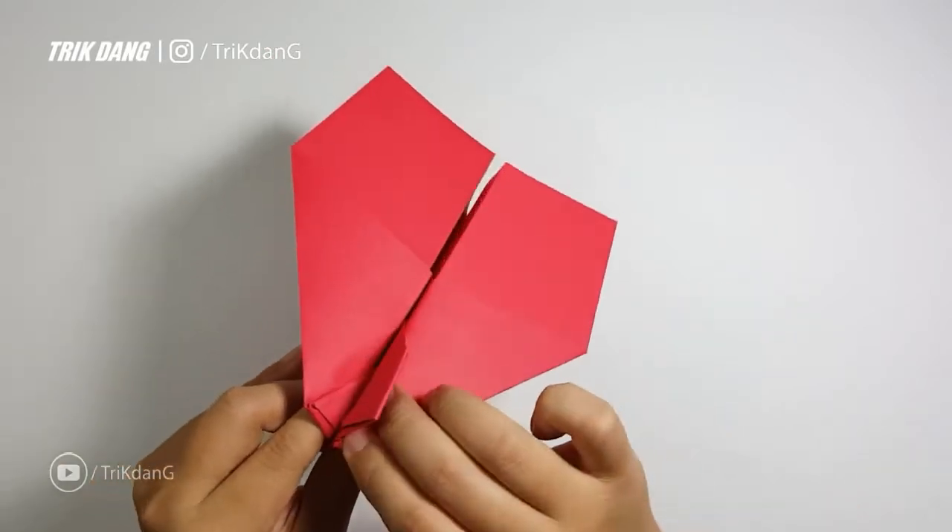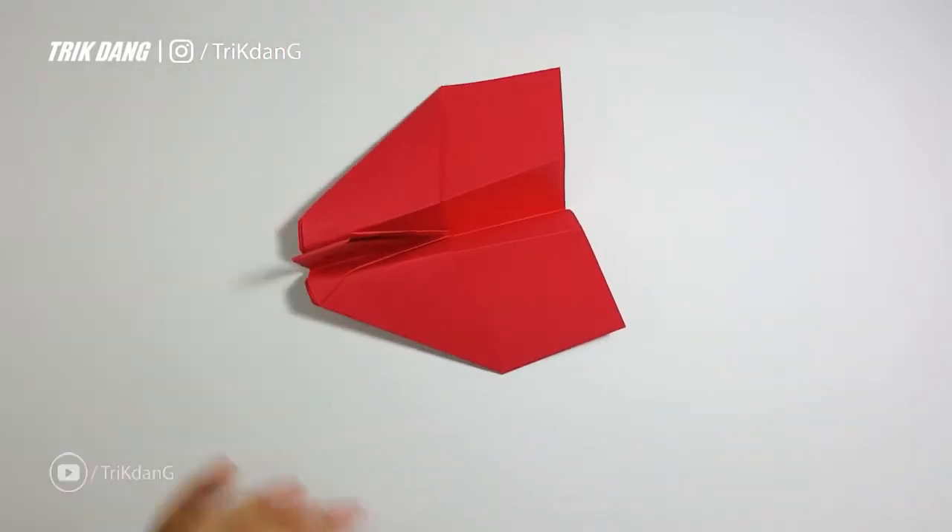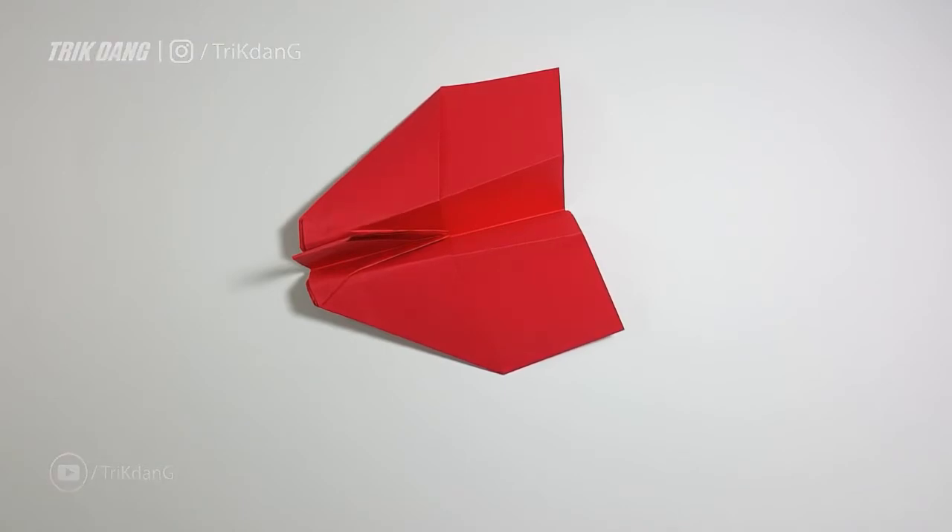So let's take a look at this — this is the Imperial Shuttle. I will show you guys a little bit more to make this look more like the Imperial Shuttle.